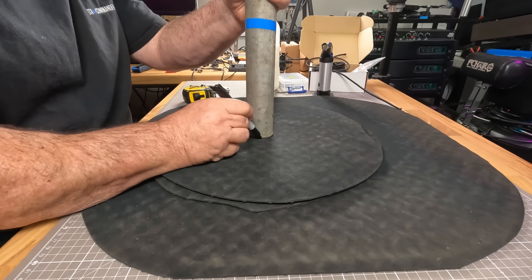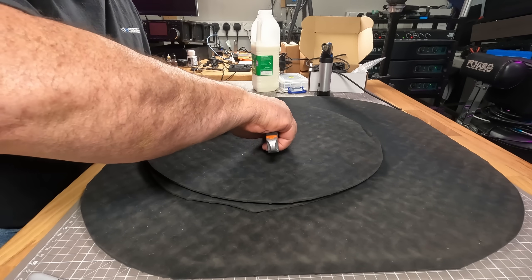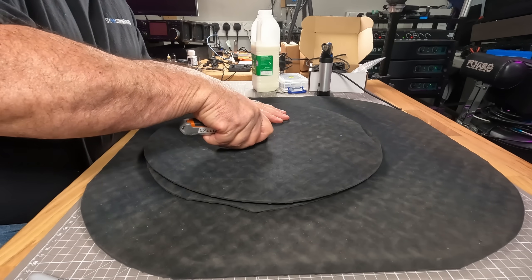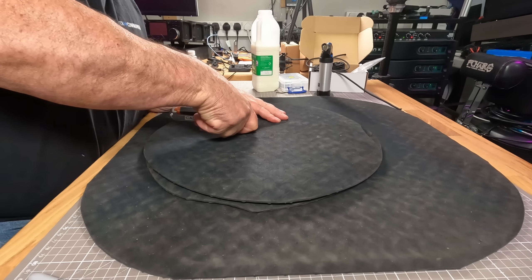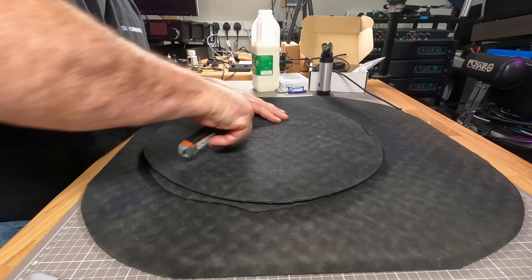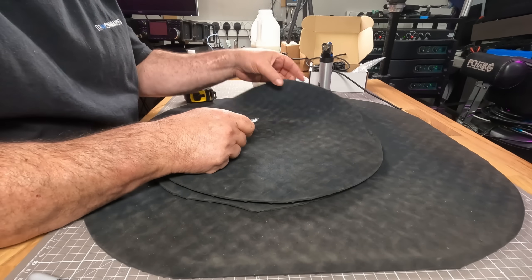I'm going to cut the hole a little bit short. Checker plate rubber — not expensive. I bought too much by accident, that's the sort of thing I do. I have a lot of accidents. What I've learned — I put one out about a month ago to see how it works — is I cut the hole a little bit smaller than I need it to be.